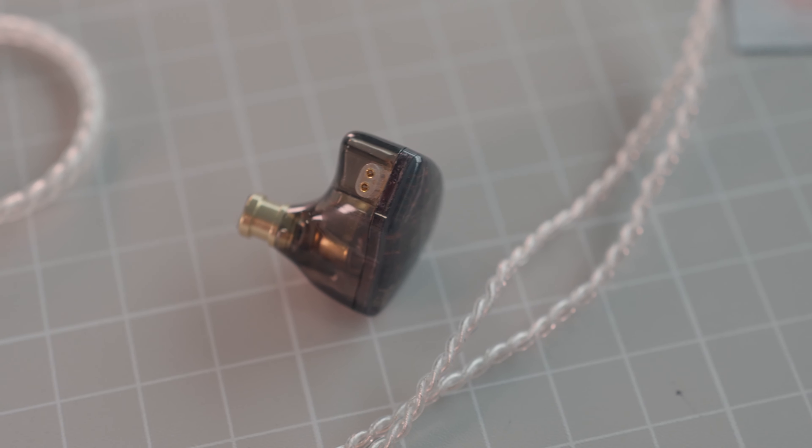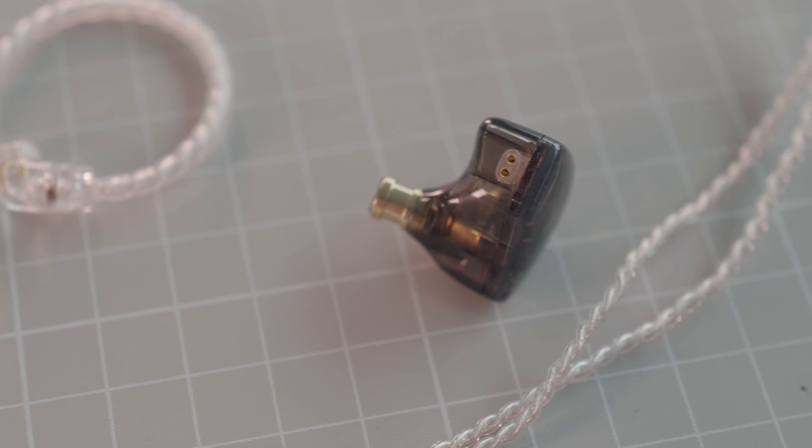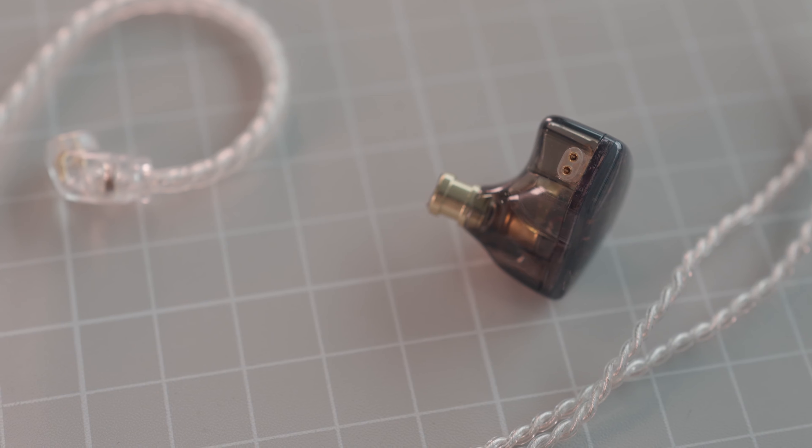The first on the list is the Tangzu Waner, which is the second cheapest IEM in the Tangzu lineup. They have a new bullet-shaped IEM called the Changler, but I haven't gotten my hands on them yet. The Waner is a solid IEM when it comes to sound, featuring a neutral warm signature that is pretty well balanced and natural sounding — one of those IEMs that will suit almost all genres of music decently well.